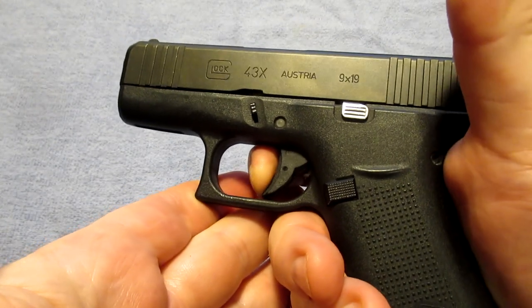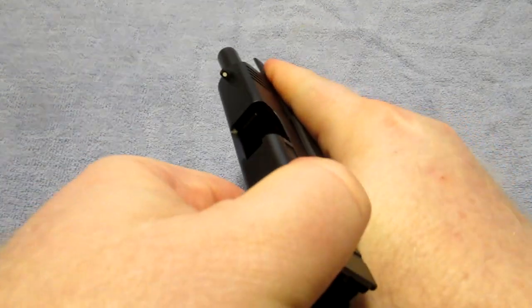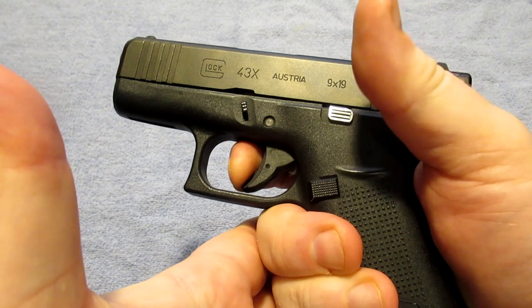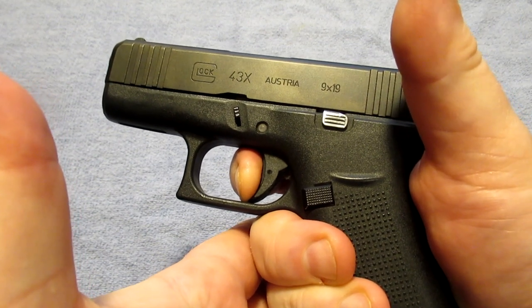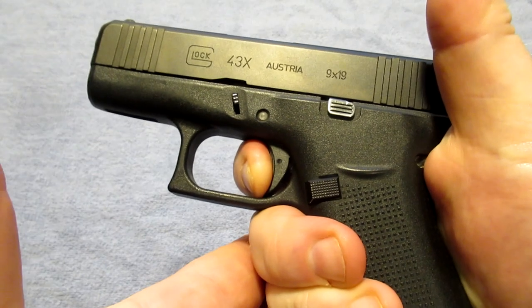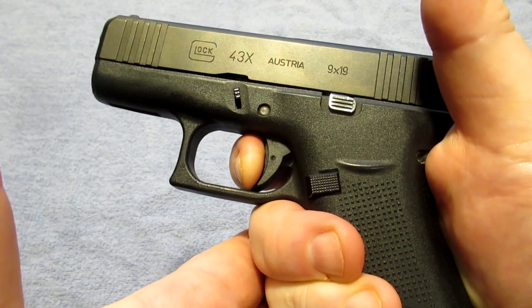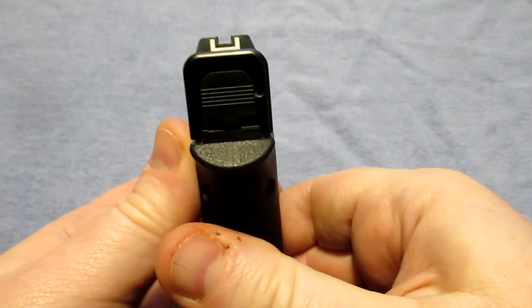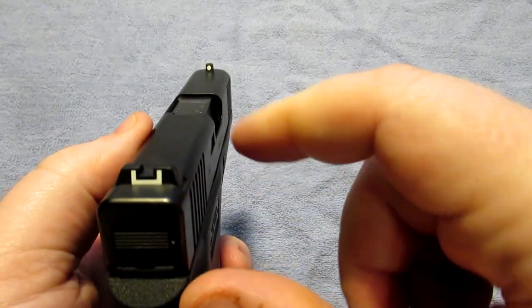This is a very reliable firearm — it has the Glock reliability and the Glock trigger. Most people hate the Glock trigger. Just to show you, the gun is clear: there's a little sponginess to it until I hit the wall, I press through and follow through, cycle the action, and right there is the reset.